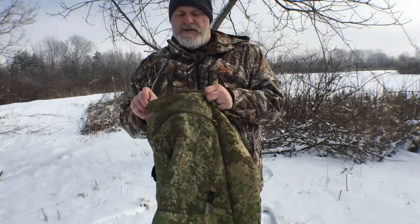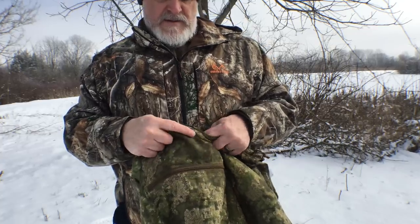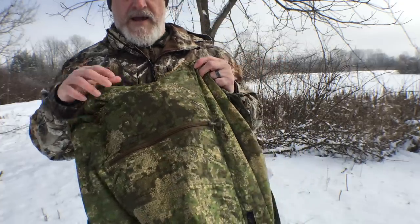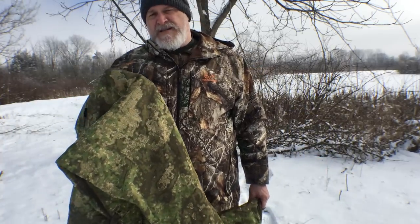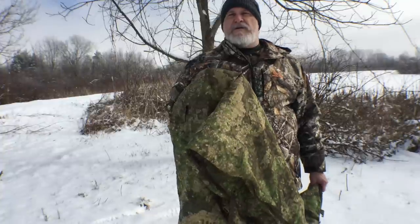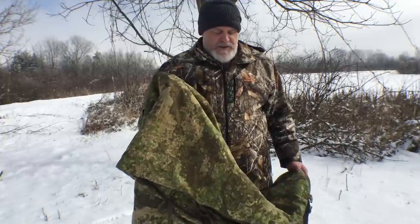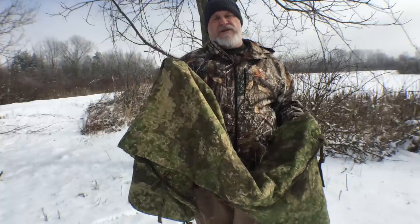Another feature I just noticed is the hood has its own little pocket, so you can store the hood. That way when it's in sleeping bag mode it's not hanging out getting in the way — it'll help seal up that hole. What I like about this is that the price is very affordable for what you're getting. It's a little over $100 on Amazon, and there's a choice of colors: multicam, coyote, green, Pencott Woodland, and Pencott Badlands, which is a desert scheme. So you can use this for hunting as well.